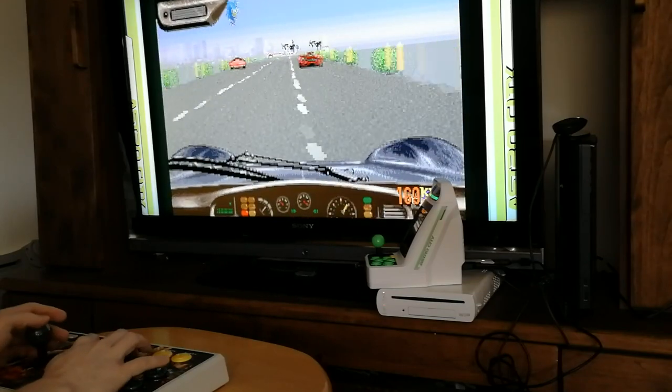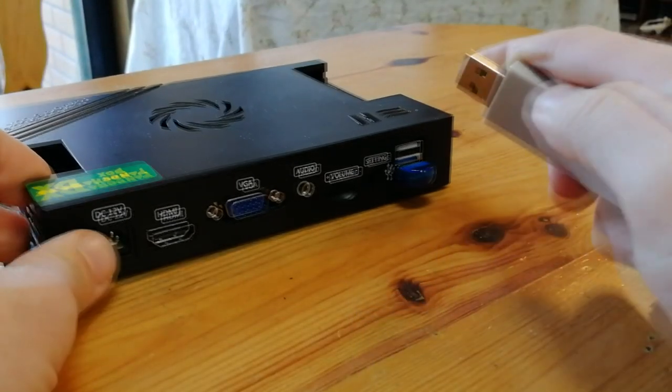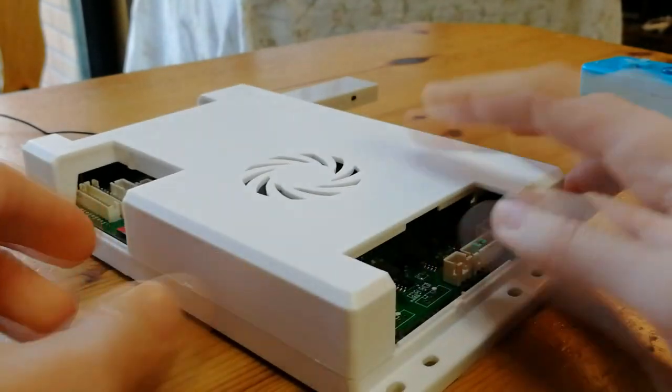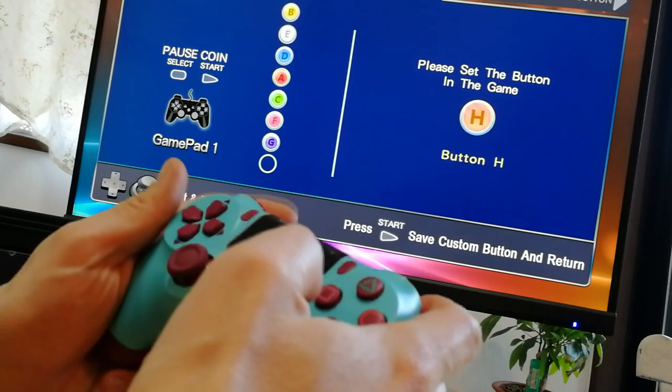We can't forget about the Pandora boxes. These things usually come with the worst possible wireless pads, but now we finally have a fix — well, sort of. It works with the DX as well as the 3D Games Plus, but I had no luck with the older 3D games or Saga units.